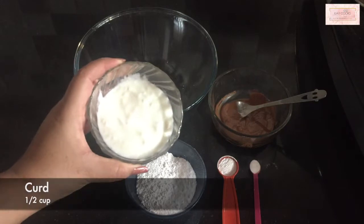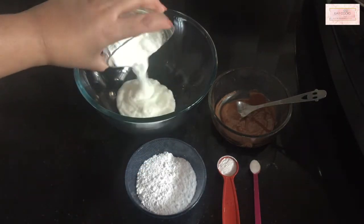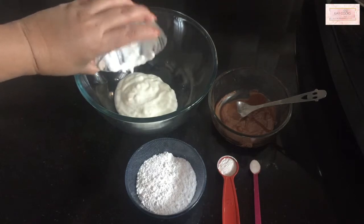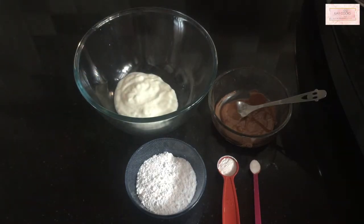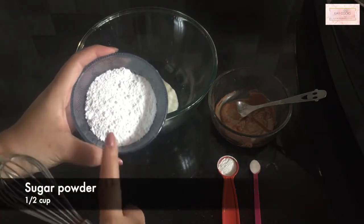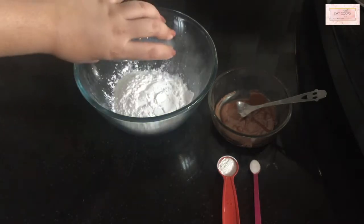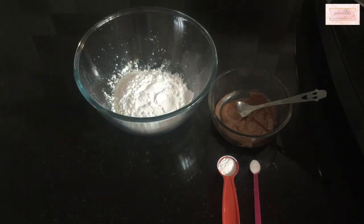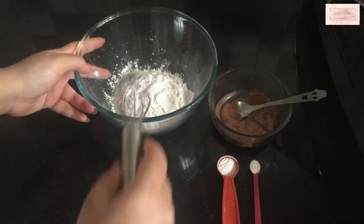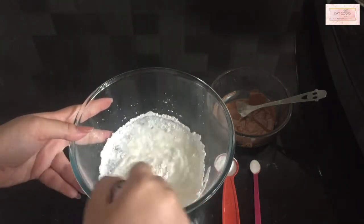You can also watch all these recipes in Telugu — I'll link it in the description box below. Firstly, in a large bowl I'm taking half a cup of curd and the same quantity of powdered sugar. This recipe is mildly sweet, so the cake is not too sweet. If you want it sweeter, you can add more sugar according to your preference.